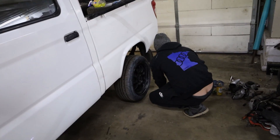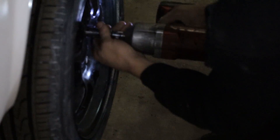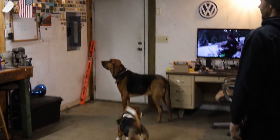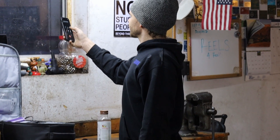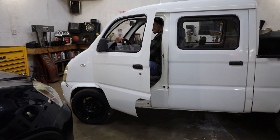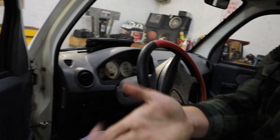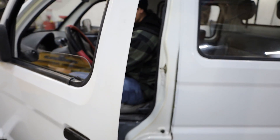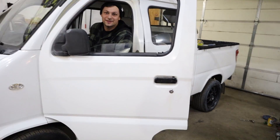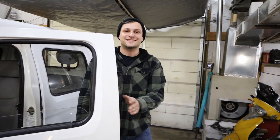Maybe we'll finally be able to give these wheels and tires a test drive. Oh, it's my lovely wife. Hi baby. Dude, it moves! Oh my goodness, yes! That's what it was the whole time. I told you it was going to be something easy. I'm so frazzled because I've been stressing the last day and a half.